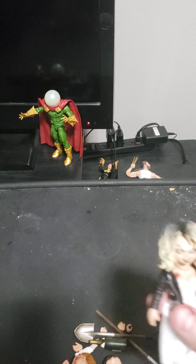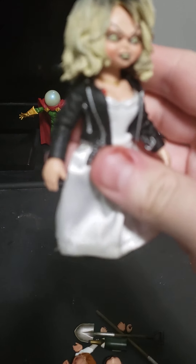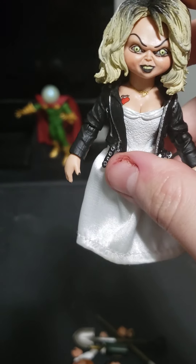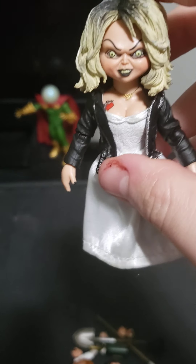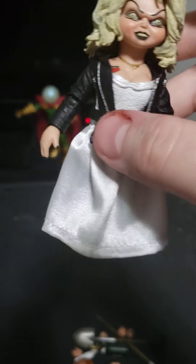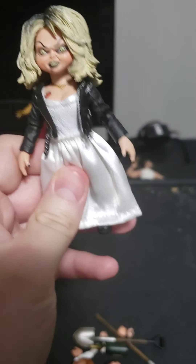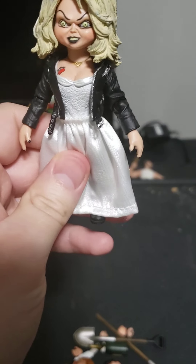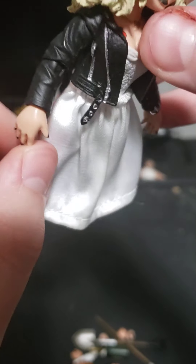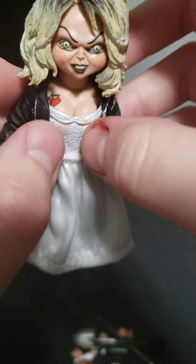Now Tiffany — I just have relaxing hands on her, because to me Tiffany is more of the 'Chucky's going to throw the body away once he's done with it' type of thing. That's why I put relaxing hands on her. I like the jacket on this Tiffany. If it was Seed of Chucky Tiffany, I'd prefer the jacket off, but since it's Bride of Chucky, I prefer the jacket on.